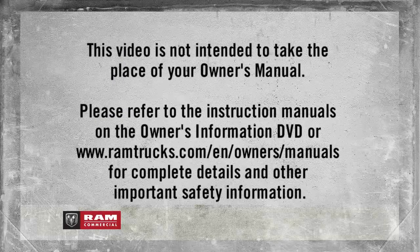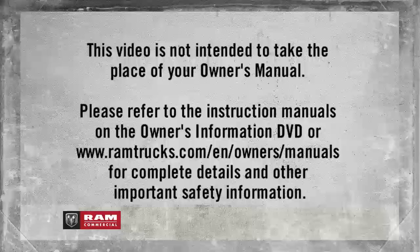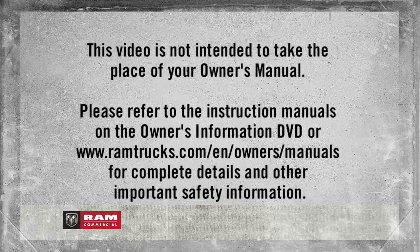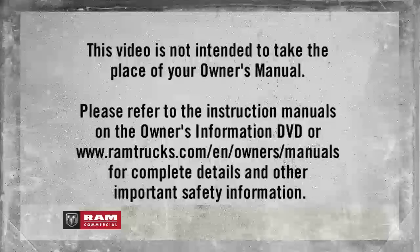Please refer to the instruction manuals on the Owner's Information DVD or ramtrucks.com/en/owners/manuals for complete details and other important safety information.